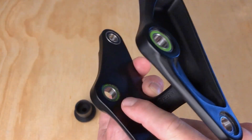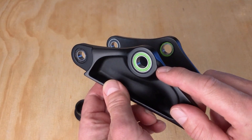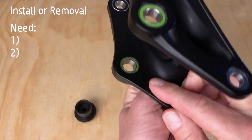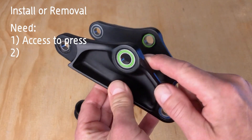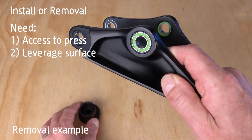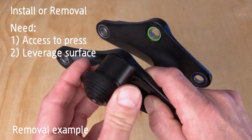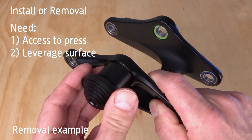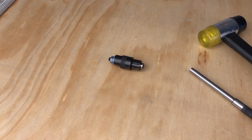A bearing press can also do bearing removal, but it depends on the outer shape of your bike part. Whether it's for install or removal, you need two things: access to press on the bearing, and a leveraged surface on the opposite side of the bike part. This surface needs to be flat, perpendicular to the bearing, and large enough to support the tool. If you don't have these two requirements, your manufacturer probably intends for your bearing to be removed with a punch and a hammer or a blind bearing puller.